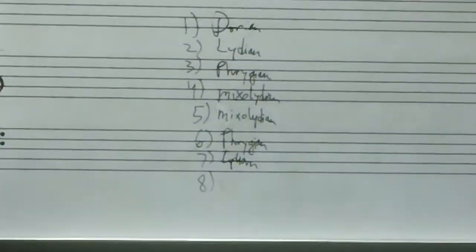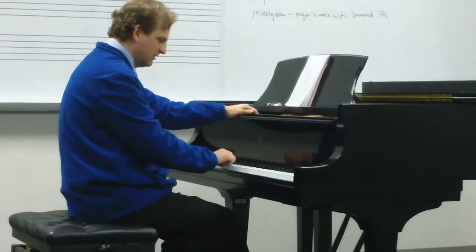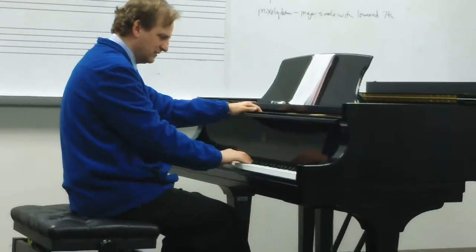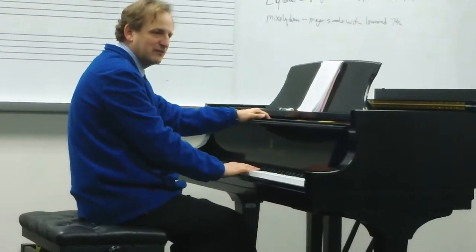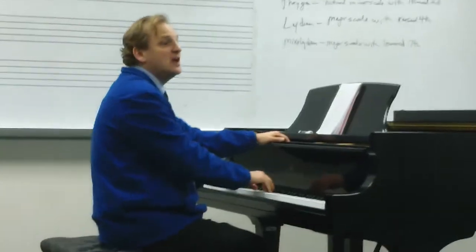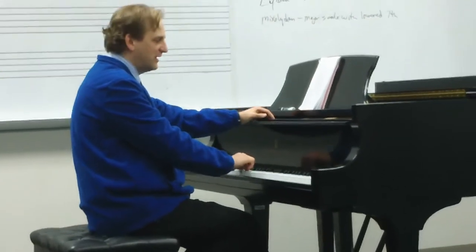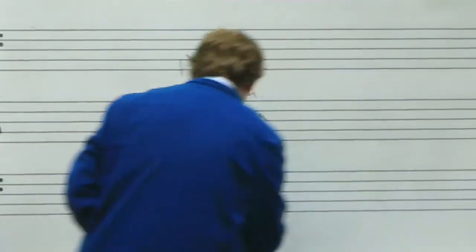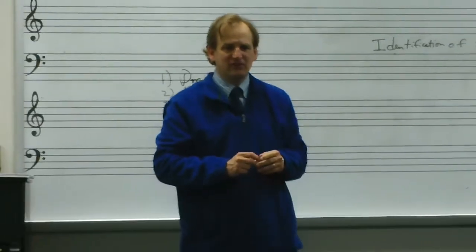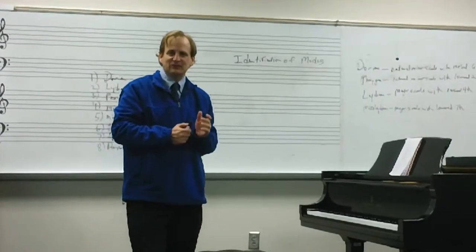And number eight to finish up. Listening to that scale, you notice the third degree should tell you it's minor, and the sixth degree is altered. A minor scale with a raised sixth scale degree would be Dorian. Let's sing that together: Do, Re, Mi, Fa, Sol, La, Ti, Do, Ti, La, Sol, Fa, Mi, Re, Do. So we would put Dorian there. This is a strategy for identifying which mode you're using using solfege. That concludes our mode talk. Dr. Jones out.